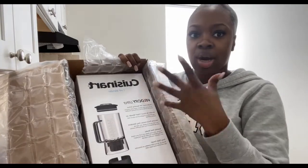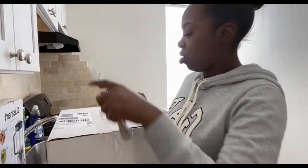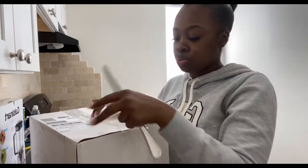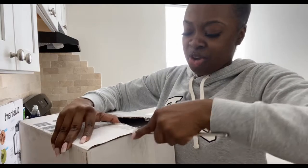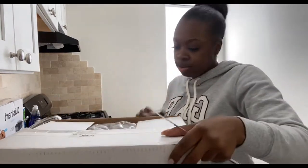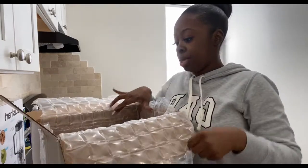Oh, a blender! I knew I wanted a blender for my place — who doesn't have a blender? A lot of my friends wanted me to do a housewarming or a gift registry, but I mean I'm not really into that because I already had everything that I really want and things that I like. This is everything that I wanted.